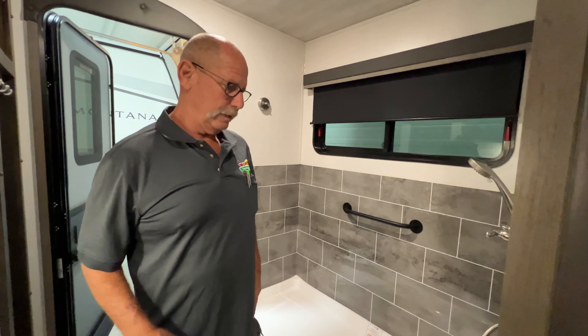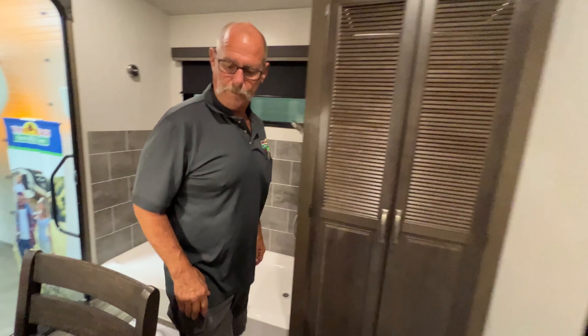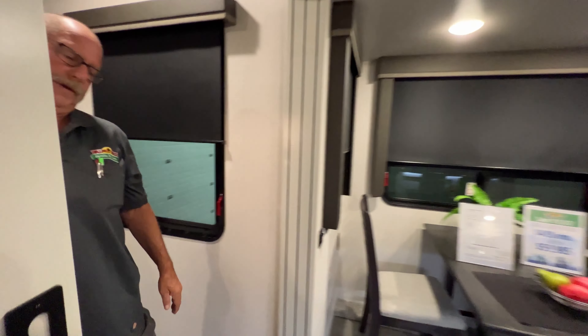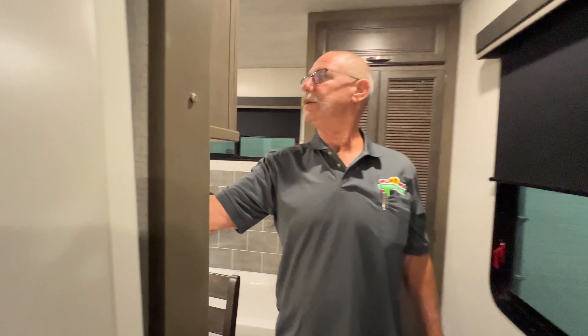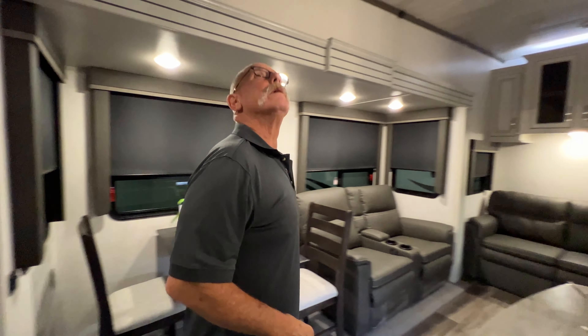You will see these periodically throughout your camper. Since you don't have a thermostat — everything's run by the computer — that picks up your temperatures, communicating with it, letting it know where you're at. You've got switches throughout separately on these. Hookup for a phone to charge your phone.